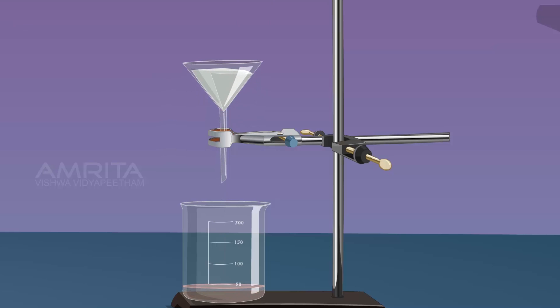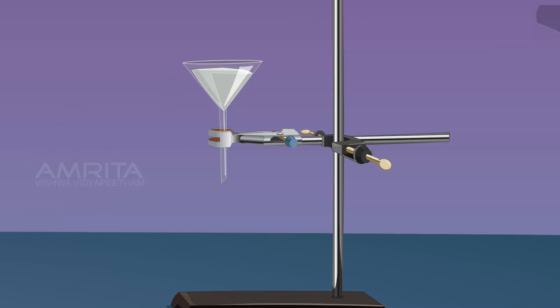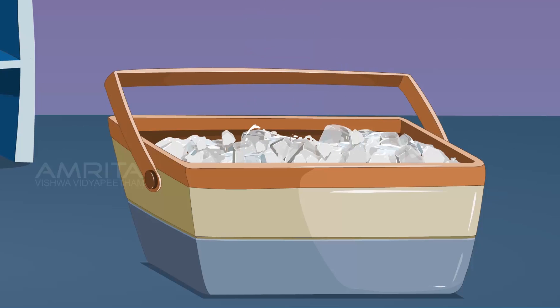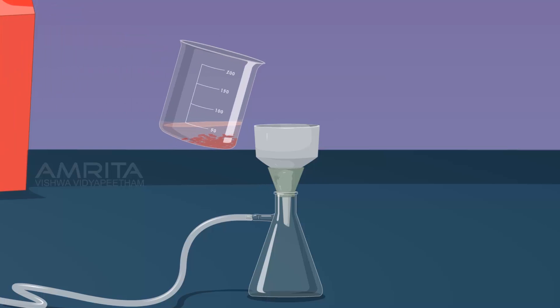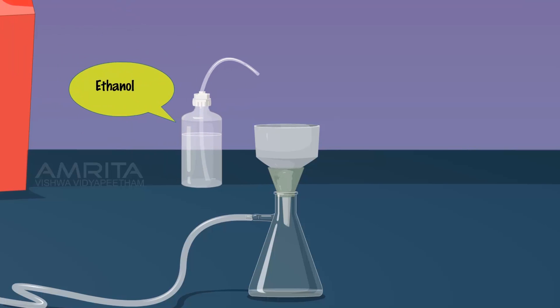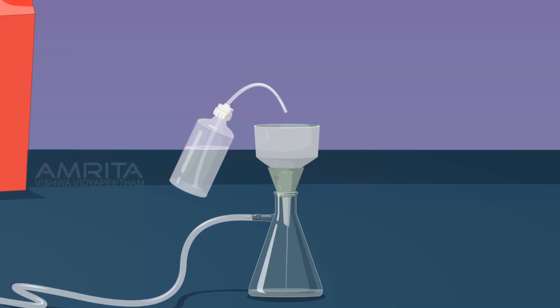Cool the solution by placing the beaker in an ice bath. As the solution cools, crystals of 2-naphthol aniline dye separate out. Filter off the crystals using Buckner funnel. Wash the crystals with ethanol. Crystals of 2-naphthol aniline dye separate out.